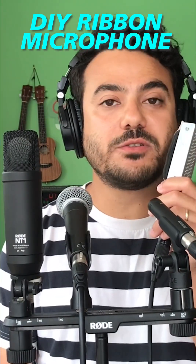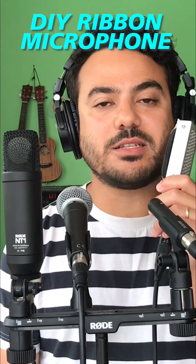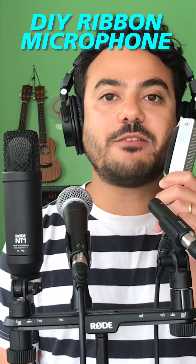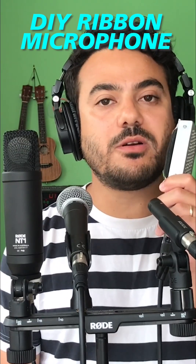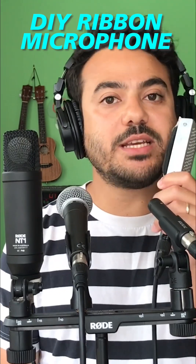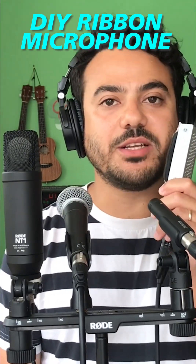First of all, ribbon microphones consist of two magnets, a strip of aluminum foil, and a transformer. Transformers have the property of creating something called harmonic distortion. And when you create a transformer by yourself, you are creating a unique source of harmonic distortion.